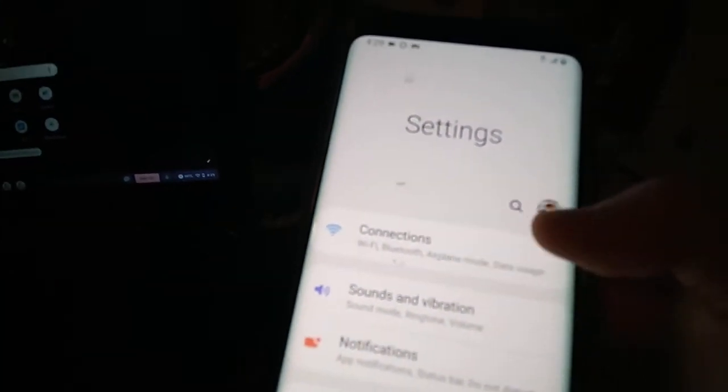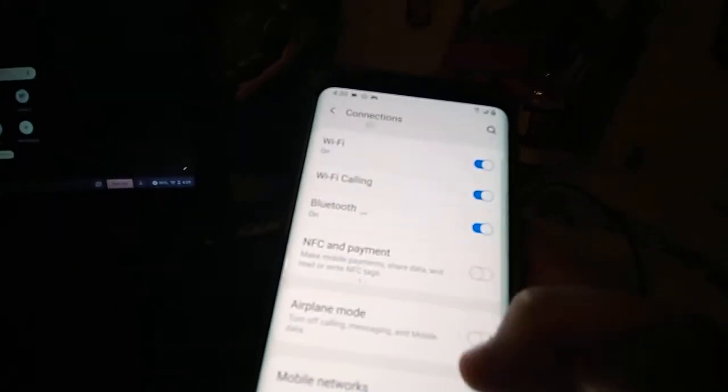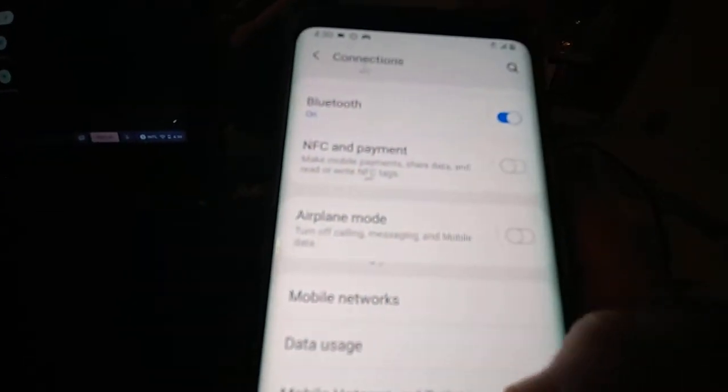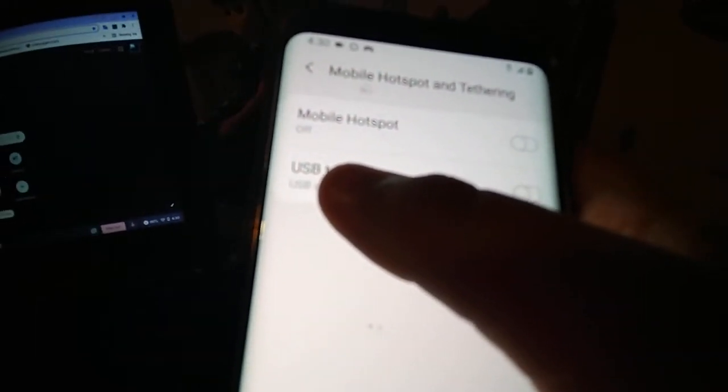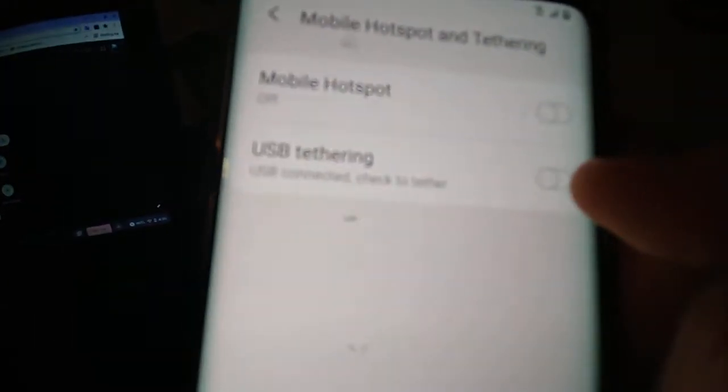It's going to be charging and it's going to access the phone data. If you want, you can click Allow, but I'm going to deny it. Then go to your Settings, go to Connections, go to Mobile Hotspot and Tethering, and then click the one that says USB Tethering.